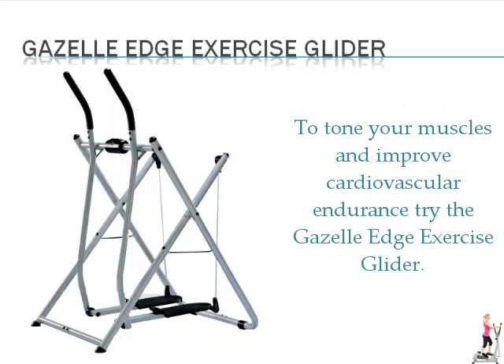To tone your muscles and improve cardiovascular endurance, try the Gazelle Edge Exercise Glider.